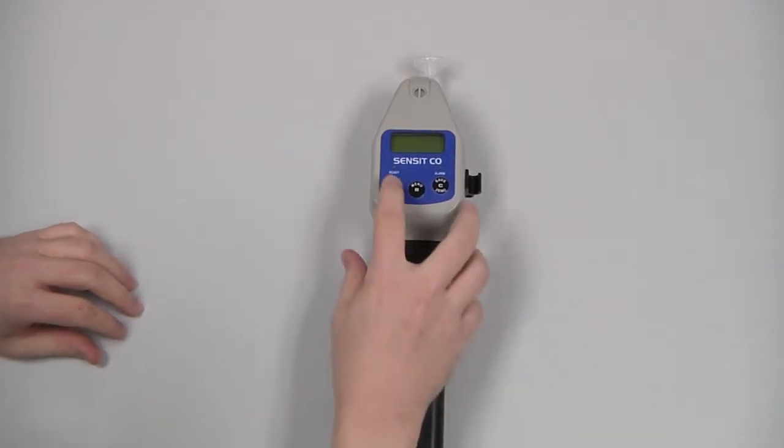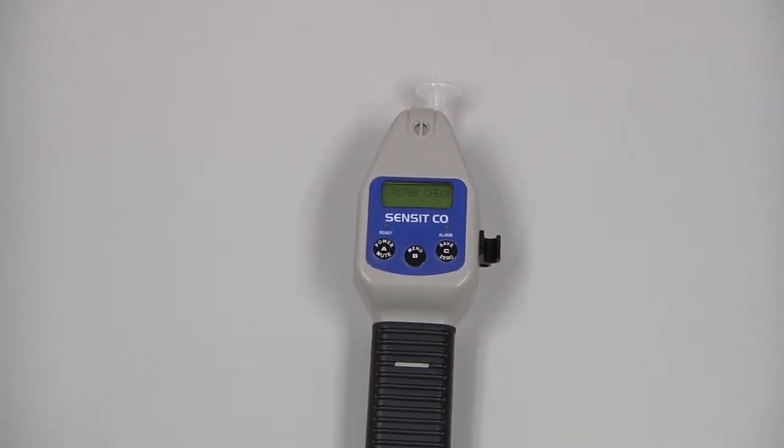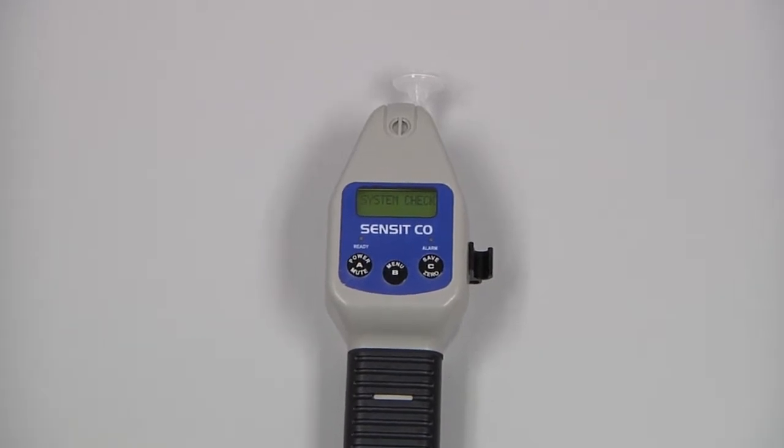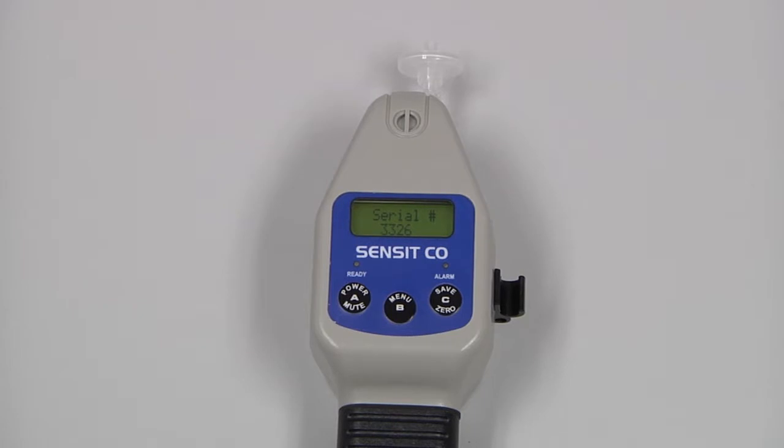We can now power the instrument on by pressing and holding the A button until the screen illuminates. There will be a brief warm-up, the instrument will go through the AutoZero process, and then we will be at the working display with our gas readings.